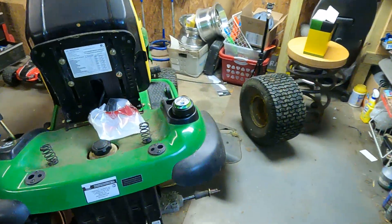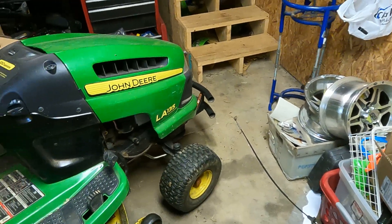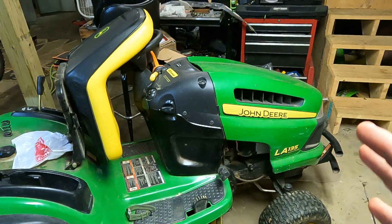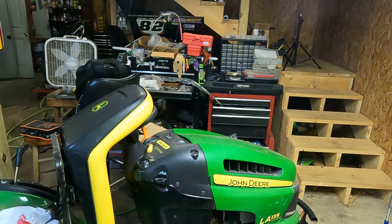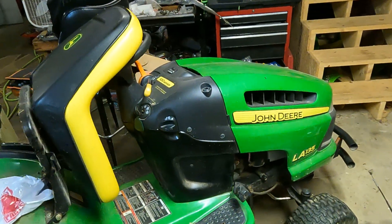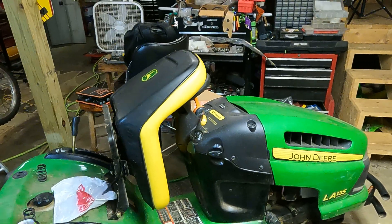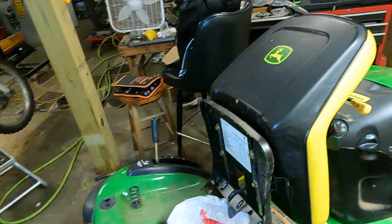I've got a John Deere LA135 Special Edition — can't forget that part. My family's had several of these John Deere hydrostatics over the years. They're made really well; you can really tell the difference when you're driving one. I've got a Troy-Bilt and a Craftsman over there — the whole mower flexes and shakes — but this one seems built better. The hydrostatic is really nice; it just makes mowing quick and easy, especially for women, kids, or somebody that doesn't want to mess with gears.